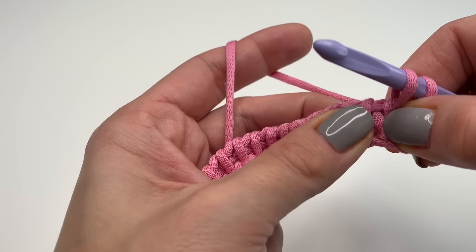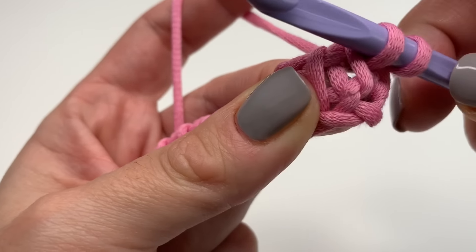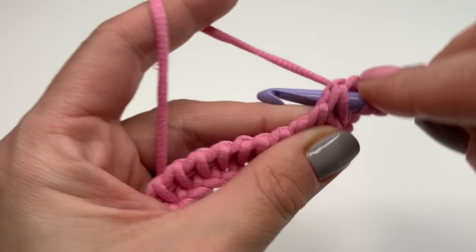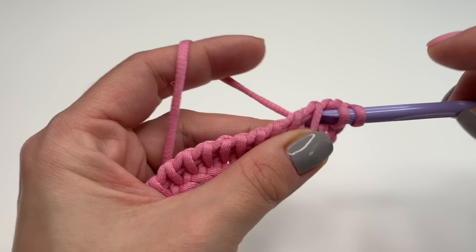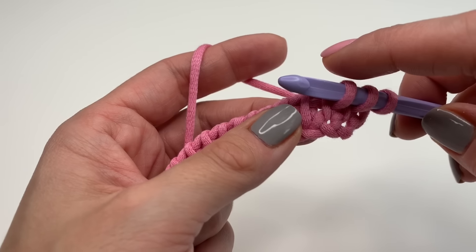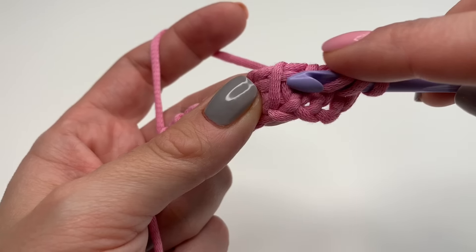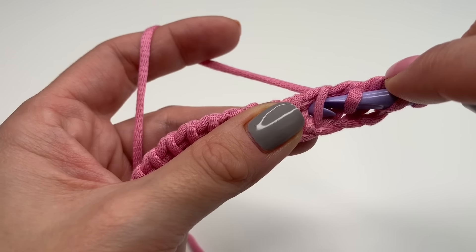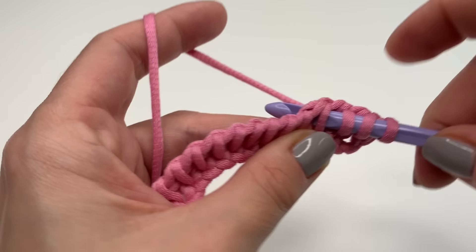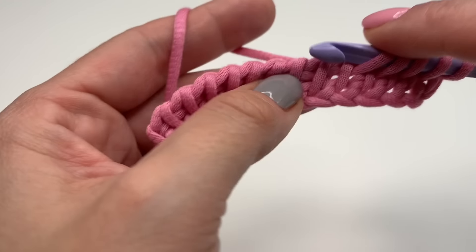For the next stitch, insert your hook in between those two strands so that you come out on the back side, grab your yarn and pull up. This is all you have to watch out for — always work in between those two strands. Insert your hook between those two, grab your yarn and pull up, and repeat this in every stitch.